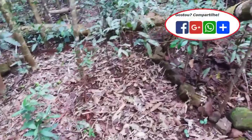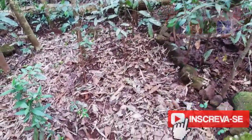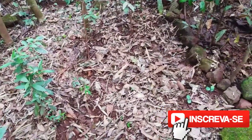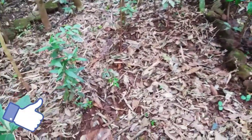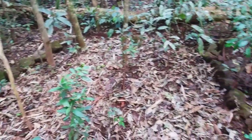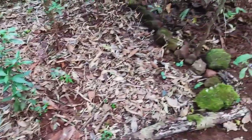Hi guys, just to say to you that I didn't cut any of the trees. It's a clear space here near the house. I just took off the flowers and put them back, and it was like this. Now it's just to wait to grow and grow and grow the seeds that I planted.